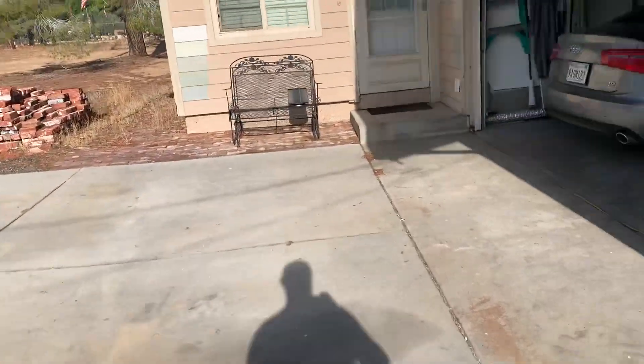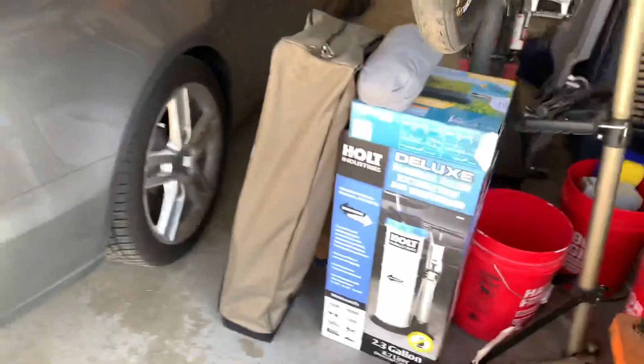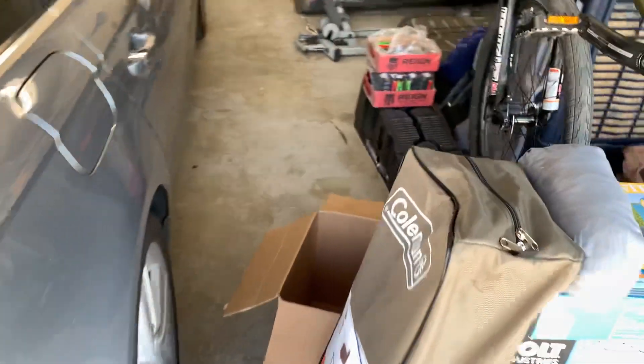Alright, good morning guys. Wherever you are, let's go over a little — you can call it a shopping haul.